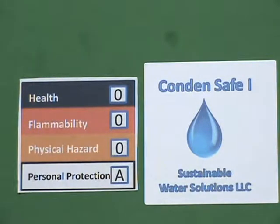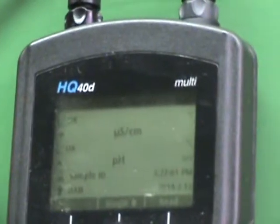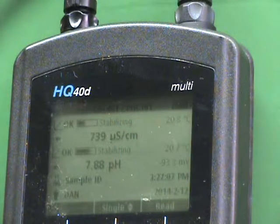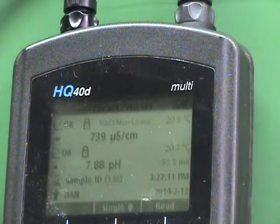So let's take a look at how Condensafe actually works. We will rotate over and take a look at our pH and conductivity meter. We have in the glass on the left a solution of standard softened water, with a pH of 7.8 and a conductivity of 739.